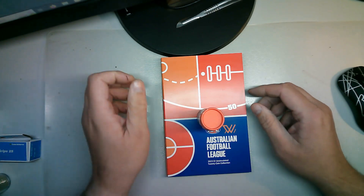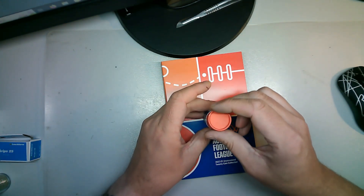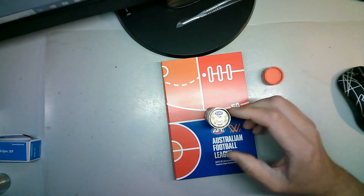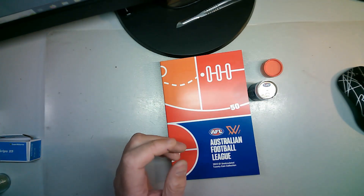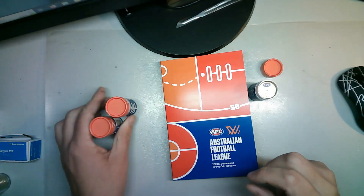G'day guys, welcome back to TazzyCoinHunter. This is a bit of a follow-up after I cracked this earlier in the day - it's night time now and I got the coloured coin. This was my first roll. So I went straight down to the post office and bought another two rolls, thinking: can lightning strike again?